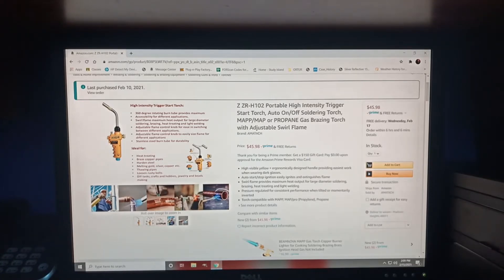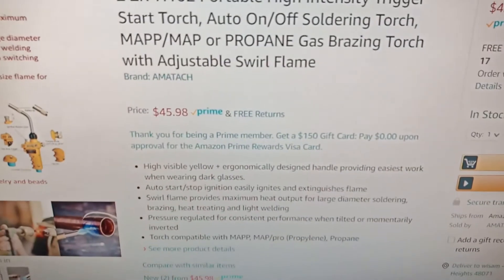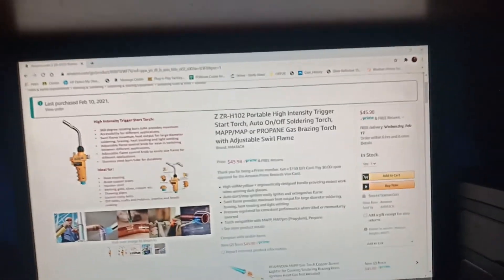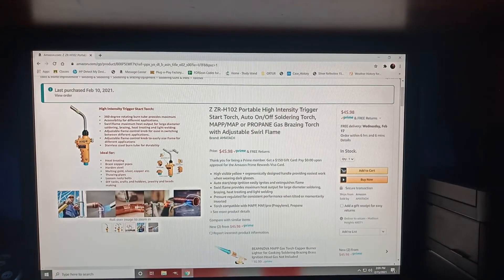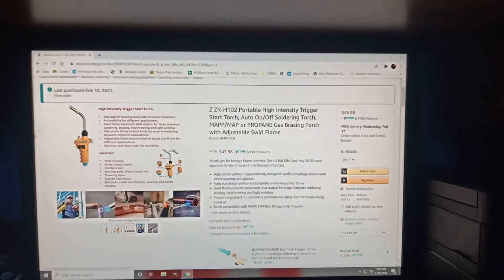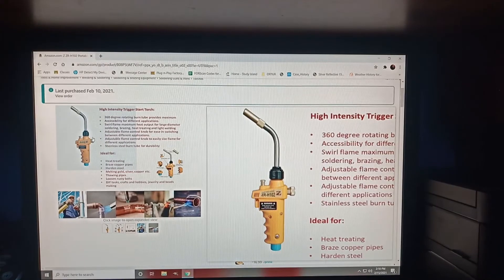I'll put the link where I got it from. The seller is Ametouch — you can look them up. They have a bunch of stuff. I did purchase some more items from a different seller, and we'll review them when they come in. Let's get to opening the box.